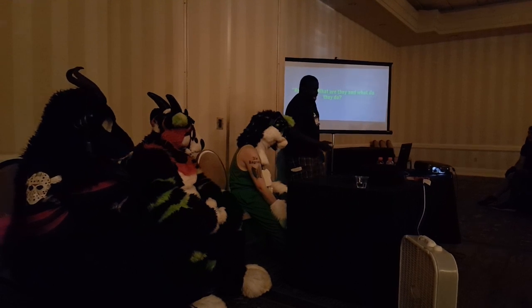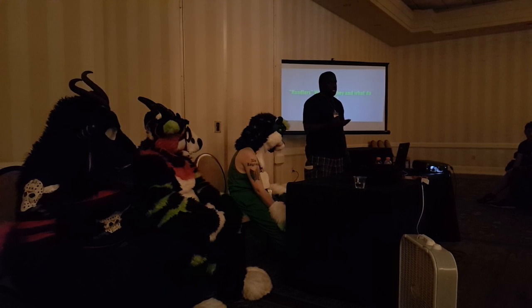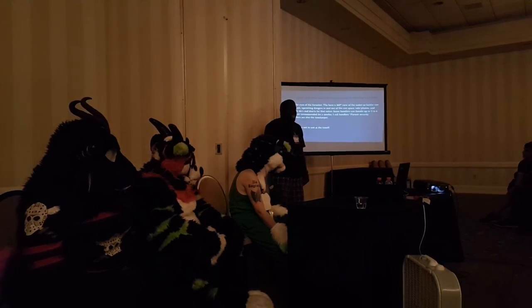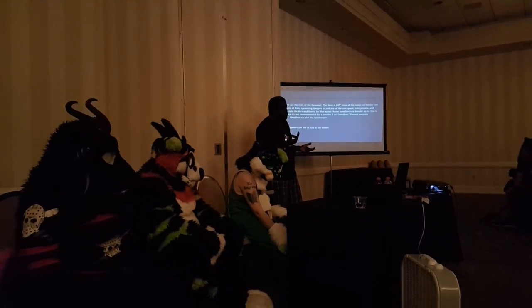Handlers. What do they do? What are they? What's a handler? I've been talking to my handlers so much this whole panel. Basically, the handler is the eyes of the fursuiter, and most of the time, the hearing and the ears of the fursuiter.